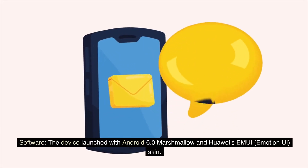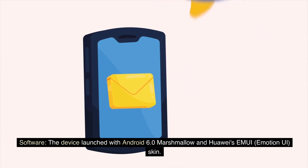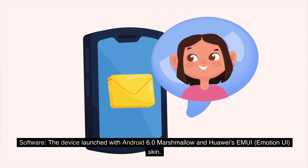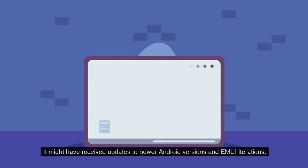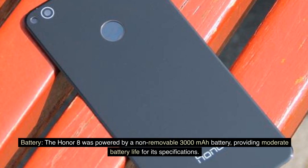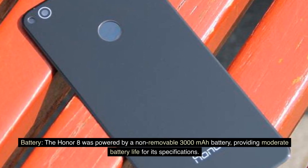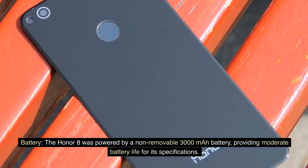Software: The device launched with Android 6.0 Marshmallow and Huawei's EMUI Emotion UI skin, and it may have received updates to newer Android versions and EMUI iterations. Battery: The Honor 8 was powered by a non-removable 3,000 mAh battery, providing moderate battery life for its specifications.